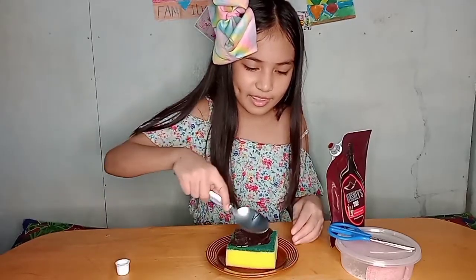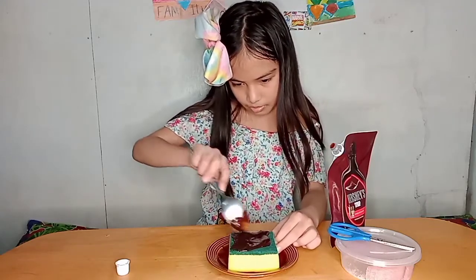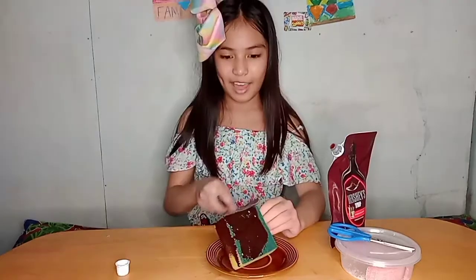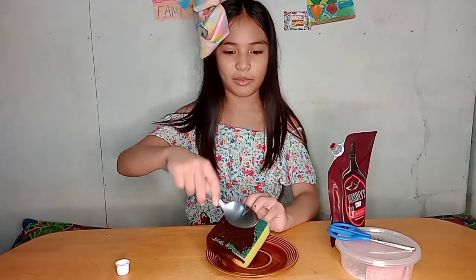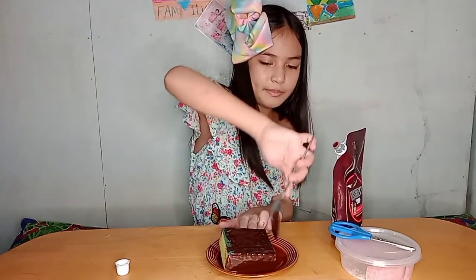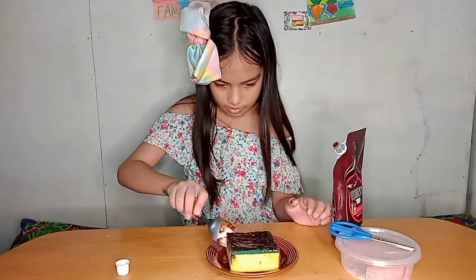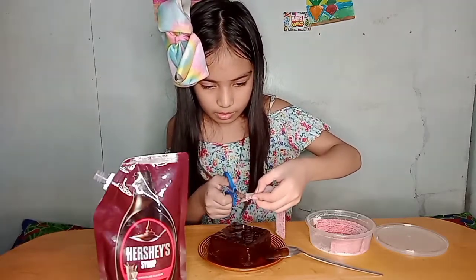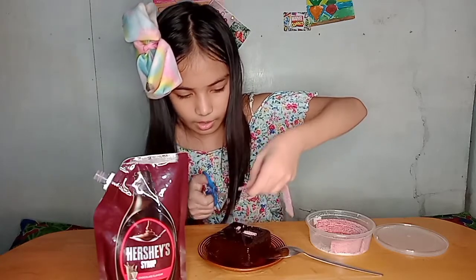Oh, it looks yummy yummy in the tummy! Make sure the yellow will cover it off so you can see. Let's add this one sprinkle. So let's do this — and yeah!